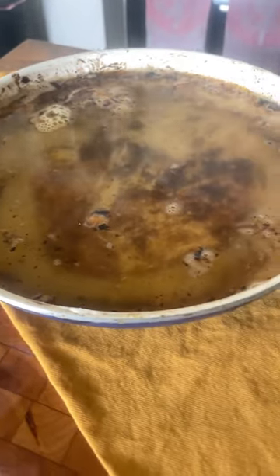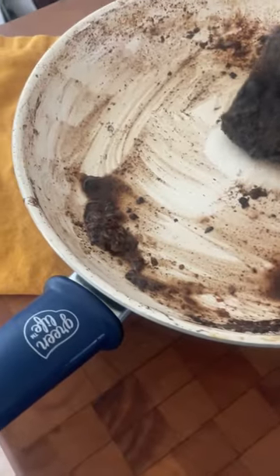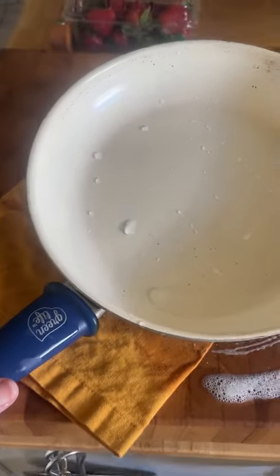I used the yellow side of the sponge and completely cleaned the entire pan. I couldn't believe it came clean — I had made burgers with cheese, so I won't be doing that again. But the pan is brand new and I'm so happy.